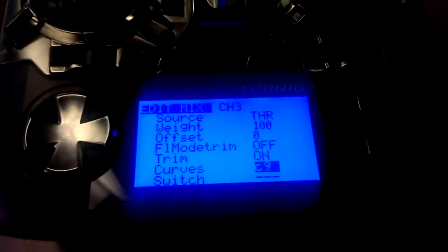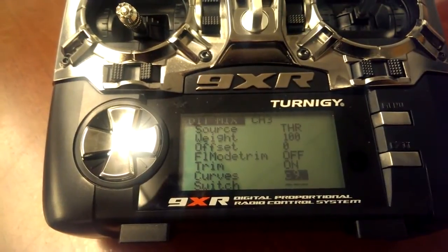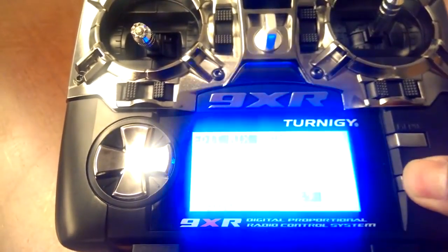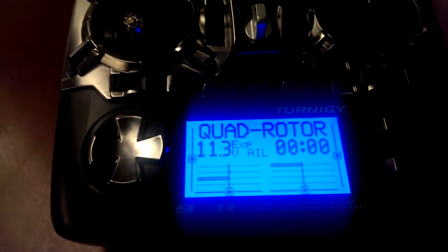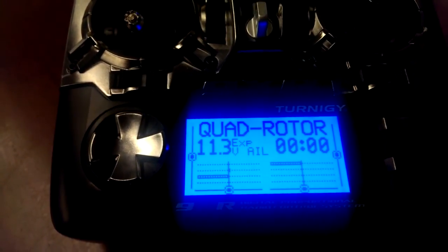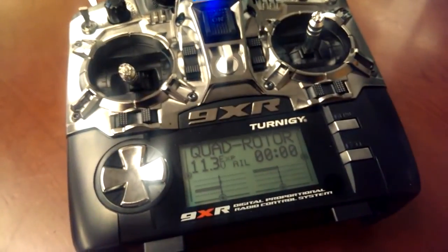And that's pretty much it. I was changing these values while I was flying, so it's pretty easy to do. You don't have to back out of the curve menu while you're flying — you could change it on the fly and see what works for you. So that's pretty much it. That's how you set up a throttle curve on the Turnigy 9XR.